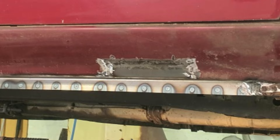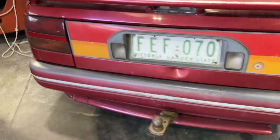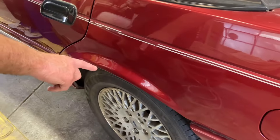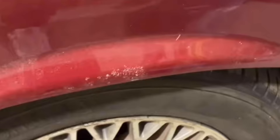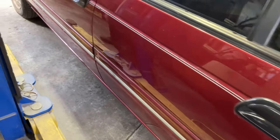Around the other side we've also removed the sills — Mark's getting rid of the body skirts. This wheel arch had some rust here as well, so I welded a section in there. I'll show you that too. Then we repaired that quarter panel as well.